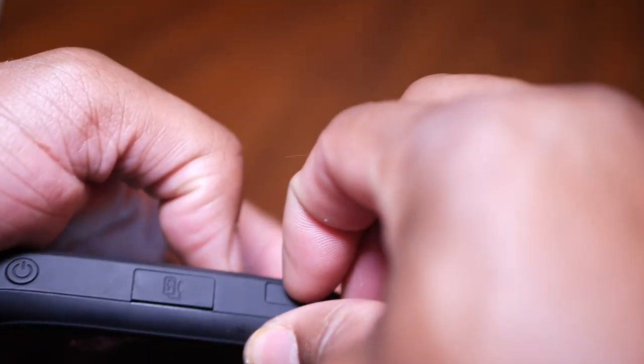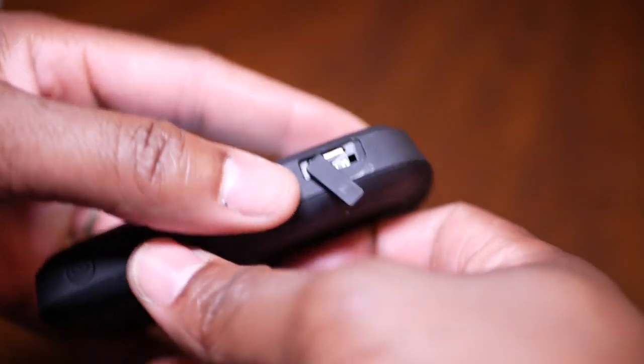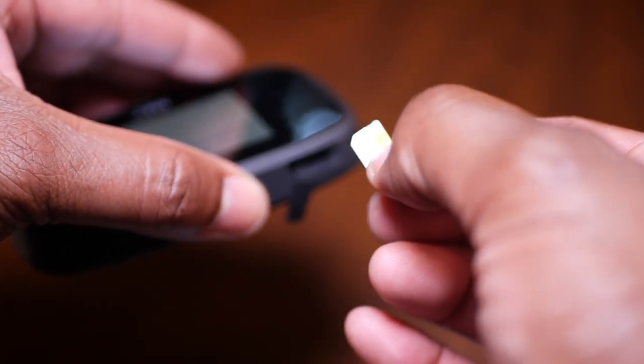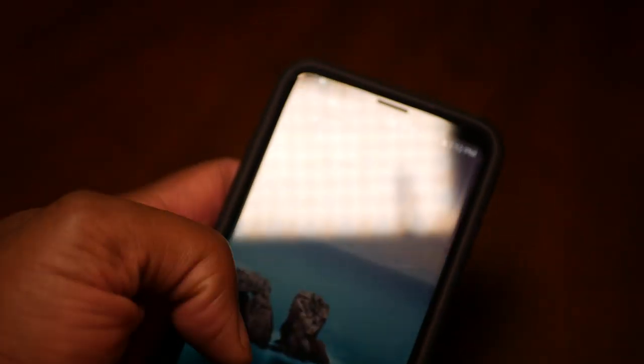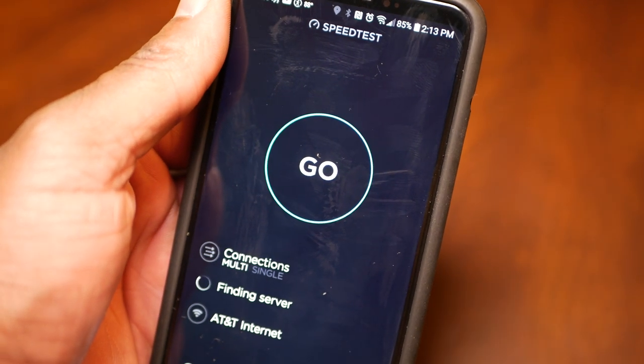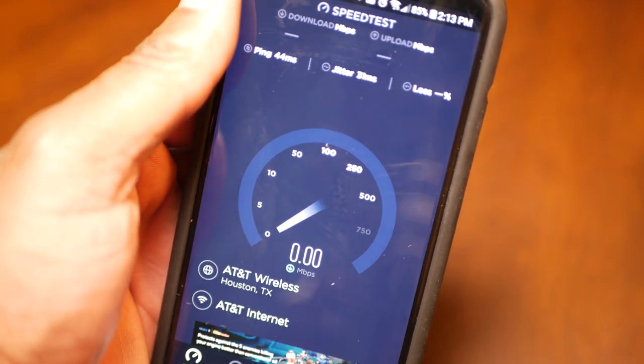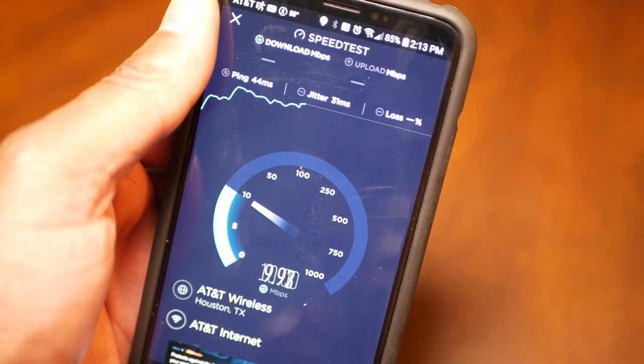Underneath the MiFire you're going to have two ports for external antennas. On the top you're going to have a slot — just pull back that little flap and you're going to see your nano SIM card. There's also a USB slot so you can charge devices such as a phone.